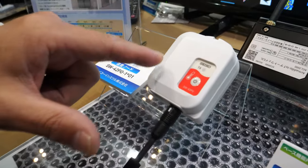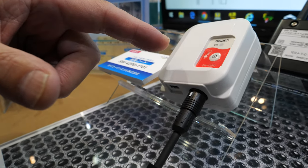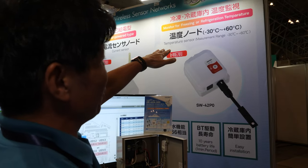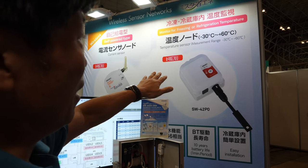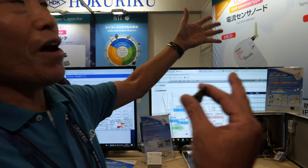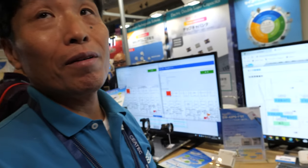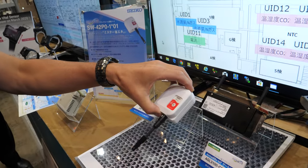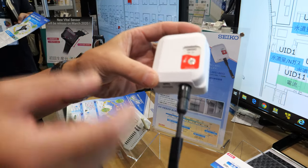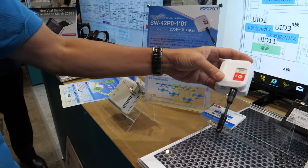This is also a 920 MHz wireless sensor network with a temperature sensor. It operates from minus 30 degrees up to 60 degrees, designed especially for refrigerator warehouses and cold chain applications. It runs on battery with a very long battery life — the device consists of just the sensor, module, and battery inside.